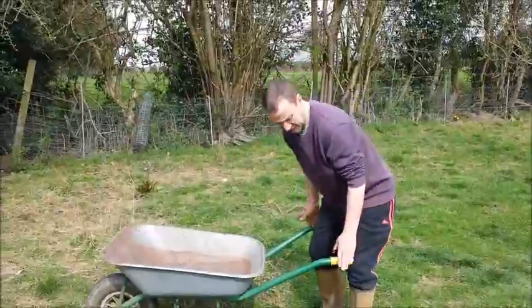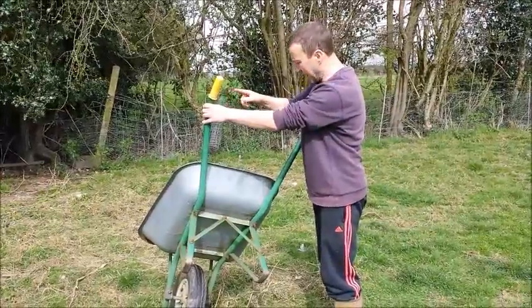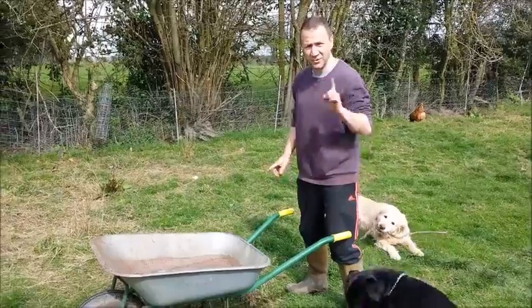Next, the grips. Check the grips all the way around to see that they've got no splits. If they've got any splits, never use the barrow — very dangerous.